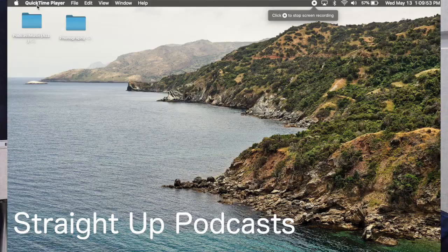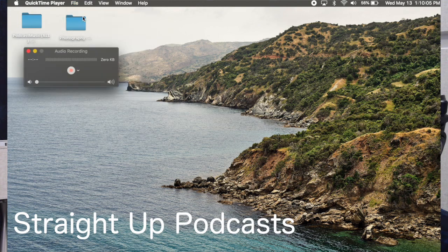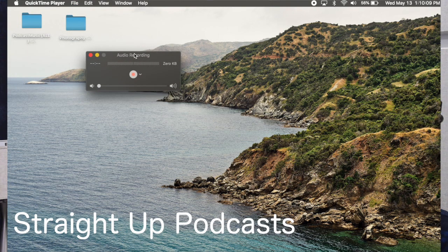Now we're going to switch over to the screen. You're going to open QuickTime Player. Nothing's going to open up when you first run the application, so what you want to do is go to File, then New Audio Recording. It's going to bring up this window. Now hit the drop-down menu and select your Samsung Q2U microphone. Make sure your microphone is switched on — you can see the volume moving as I speak.